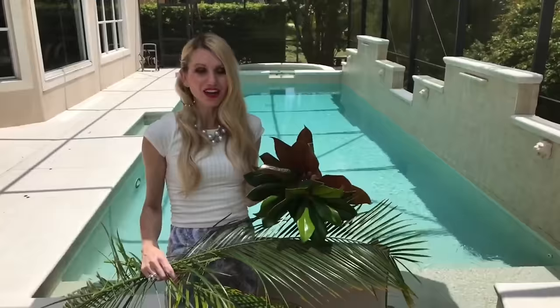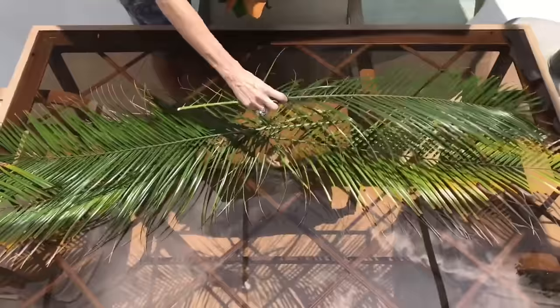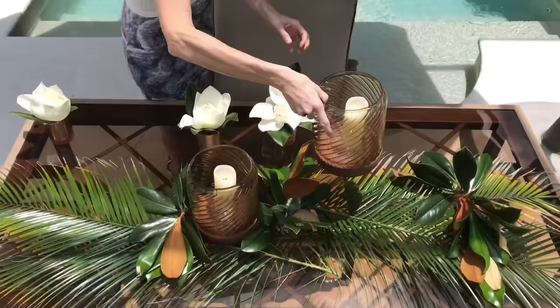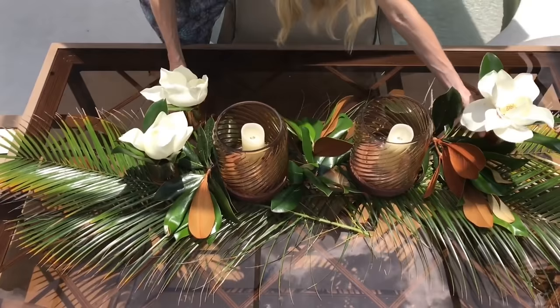The first thing for this outdoor table is to make a runner out of greenery. Living in Florida, I have beautiful greenery year-round — I trimmed my palm tree and magnolia tree for the runner. I placed the leaves on top of each other, staggering them so they look natural and organic, leaving gaps for hurricane candles and little votive vases. I placed hurricane candle holders symmetrically in the center of the runner and interspersed magnolia flowers between — the variation in height and size gives extra interest, and the candlelight provides a beautiful warmth and glow, especially while dining in the evening.